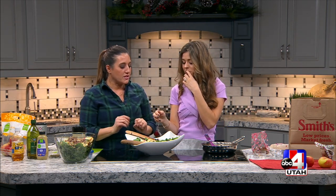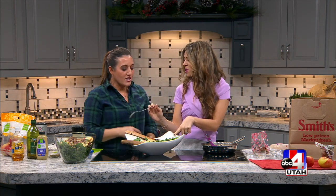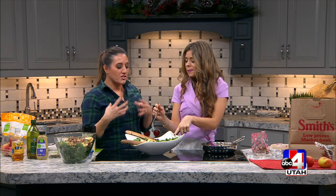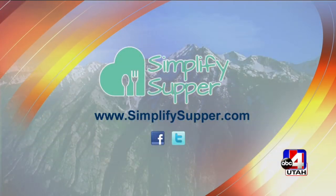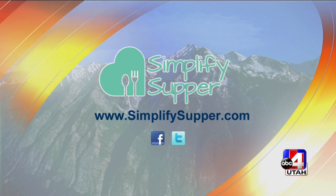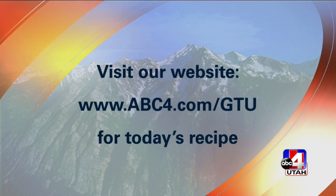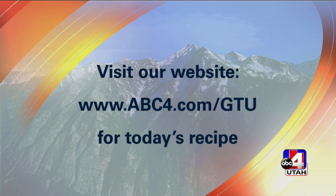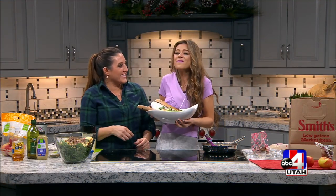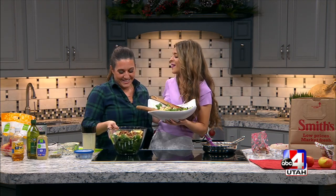It can be a complete meal — throw a little protein in there and you're set. That dressing is killer! It's a simple dressing so it doesn't take away from the flavors; it just highlights everything — all the holiday goodness and those pecans. Find the recipe at simplifiedsupper.com and we'll also link it at abc4.com/gtu. Happy birthday — best gift I've had all day!